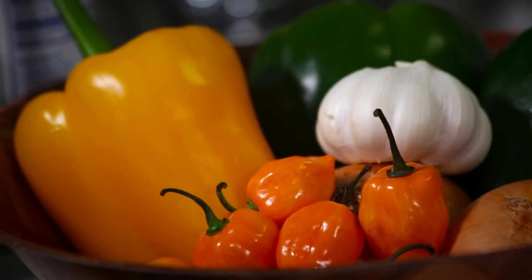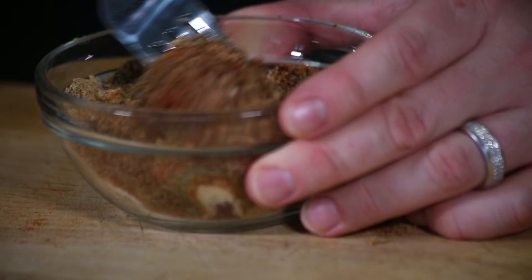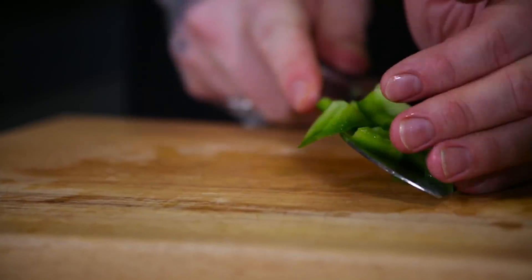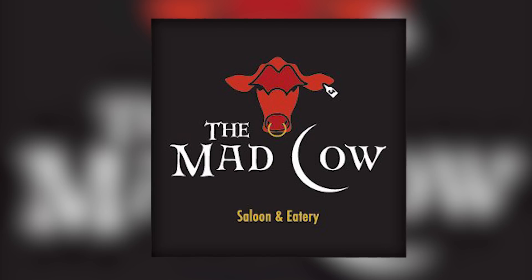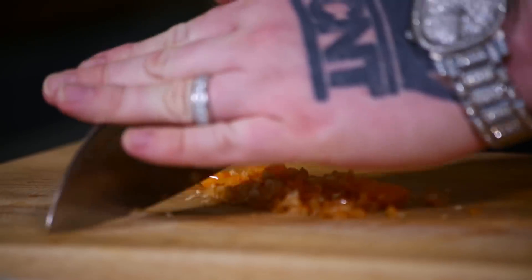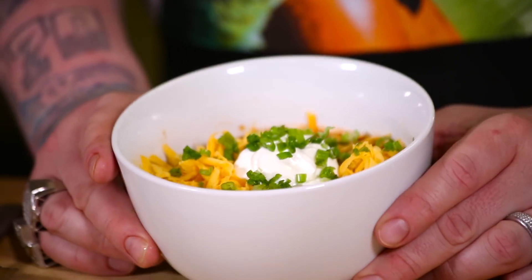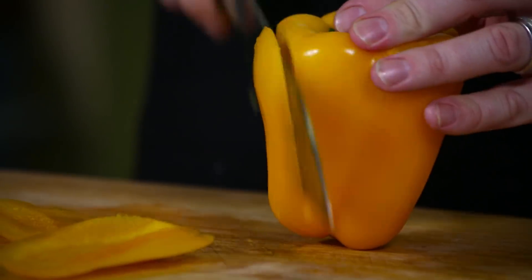What up homies? Today I'm making my spicy bison habanero chili. Chili's a very popular food and people take their chili very serious. I like to make several different types of chili, but I think this is my favorite, and it's influenced by a restaurant I went to when I was performing in Greeley, Colorado. It's got a little bison in it, some spicy habaneros. It's really delicious. I came home from that tour so inspired I had to come home and make my own version. That's what we're doing today — we're making spicy chili.